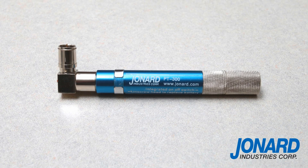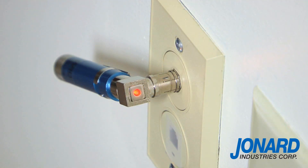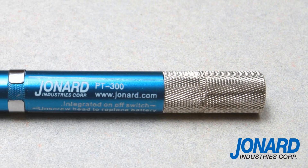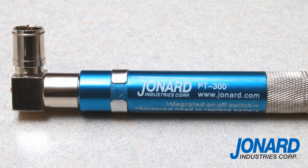The Jonard PT300 Pocket Toner is the perfect tool for testing continuity in short circuits and for identifying coax cables in an MDU accurately up to 5,000 feet, and has been re-engineered to perform even better than before with a number of innovative enhancements.